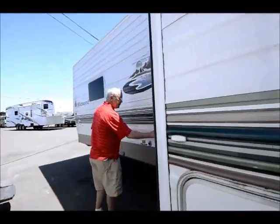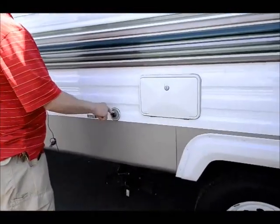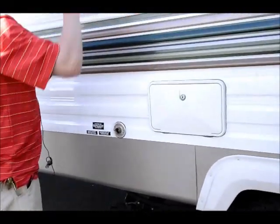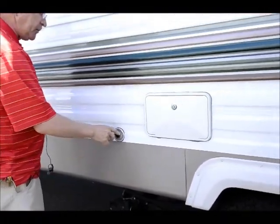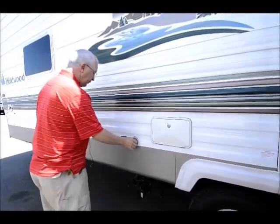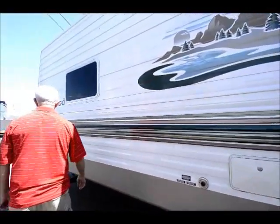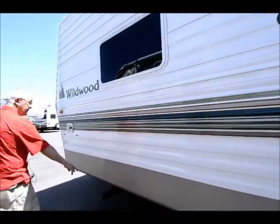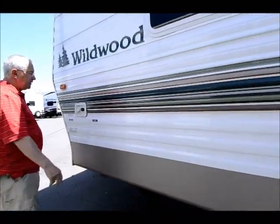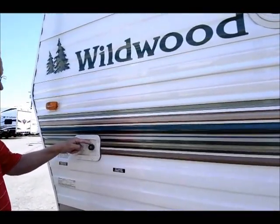Just storage going underneath. Over on this side we have the outside utility shower. I have my SaniFlush back-flush system, so no longer do you have to put a fresh water hose inside to flush out the stool — this has a pipe that goes in and will flush out that black tank for you. Waste and sewer hookups down below. Stabilizer jacks on the front and on the back.